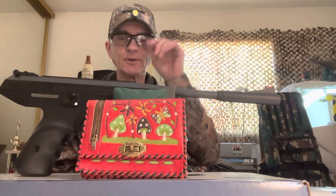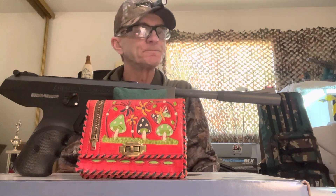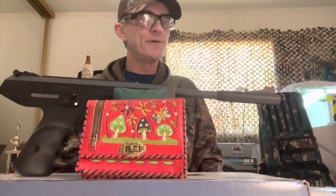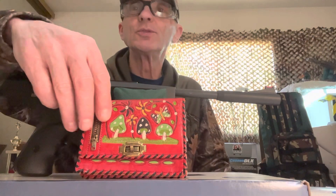All right YouTube, I'm finally doing a somewhat of an unboxing of my new Diana LP Magnum. I already made a small shorty video with the two shots I took of the chrony, but check out this wallet.